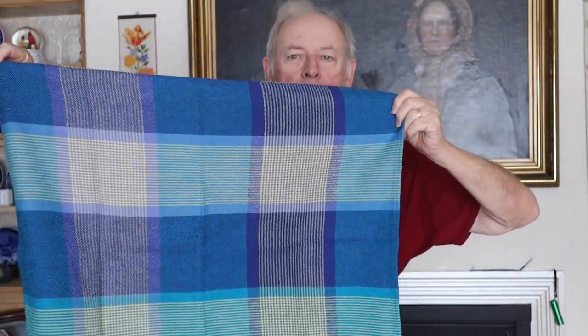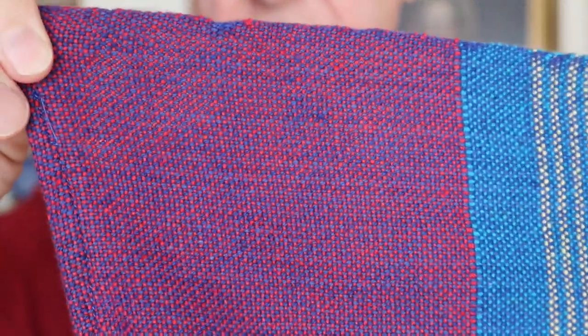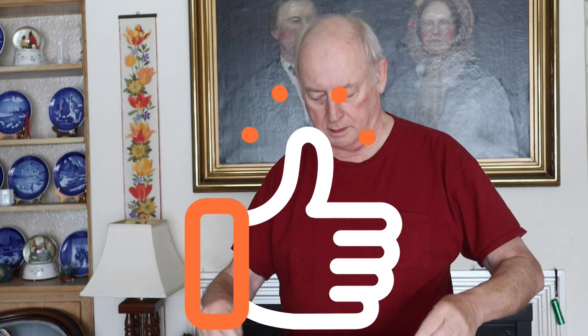They're all very similar. I was playing with different color combinations in the weft as I did them. This is the one I think I like the most, because the warp had that dark blue in it, but I used a red weft, and you can see I got this really neat looking purple. So there's those towels done. Like I said, they've been done for a while, but I haven't been in a mood to do videos lately — finally catching up.